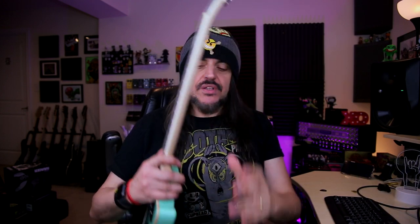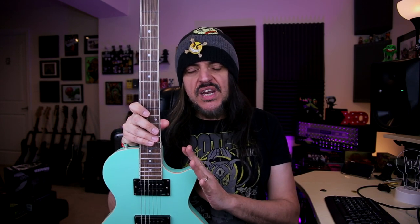What's up everyone! One more day here with another episode of the show Rig on Fire. Today we're gonna check this donor guitar here, the cheapest guitar that I found on Amazon. Can a $159 guitar sound good?